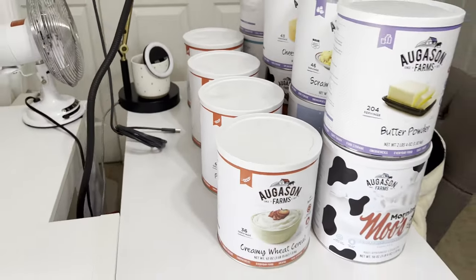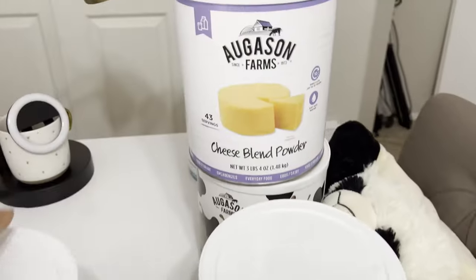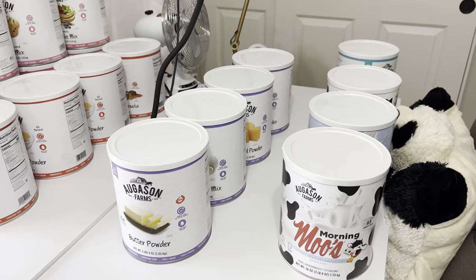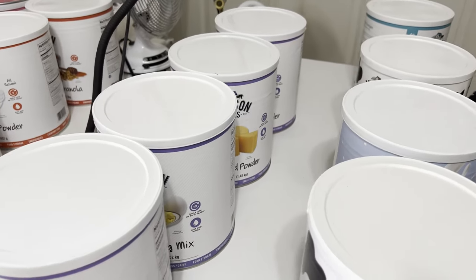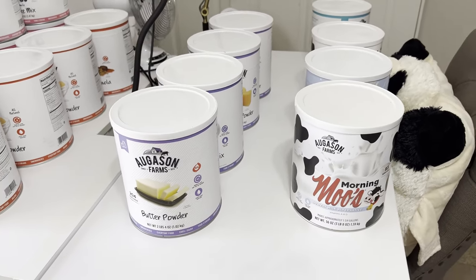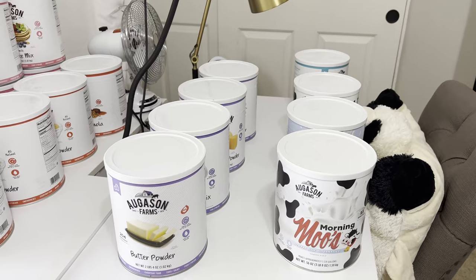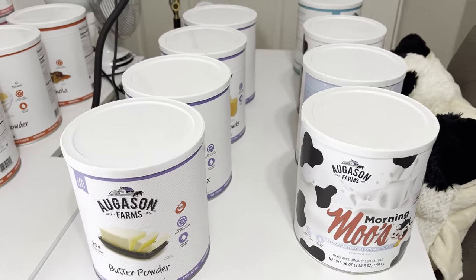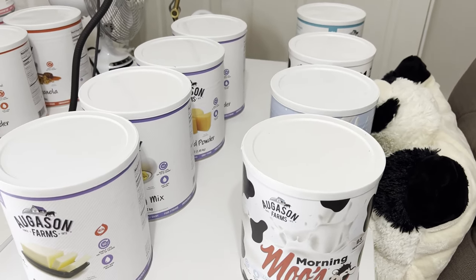For dairy I have butter powder, scrambled egg mix, cheese blend powder, and dried whole egg powder. For those asking why I don't do these myself — yes, it may be cheaper, but you have to have the time and the equipment. For me it's mostly a time issue. I wanted to pack this part of my long-term pantry within two years. I am doing dry canning, planning to do water bath canning, and dehydrating — it all just takes time.